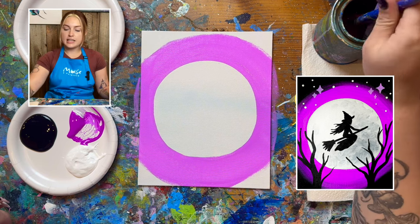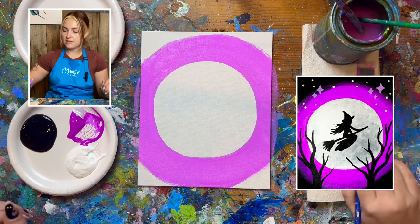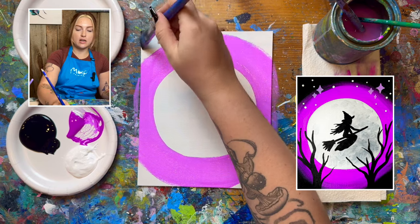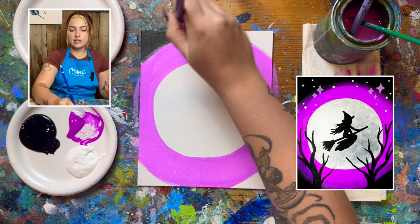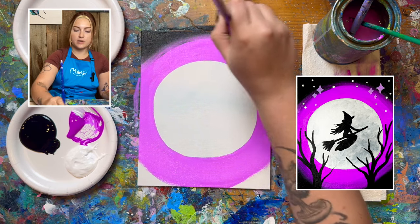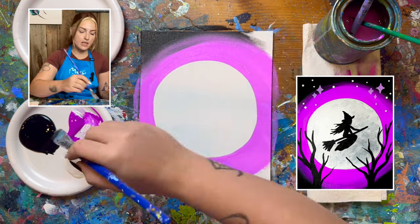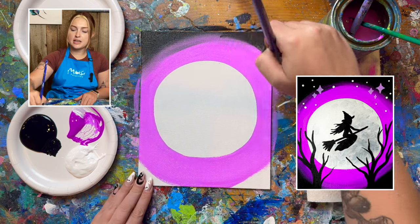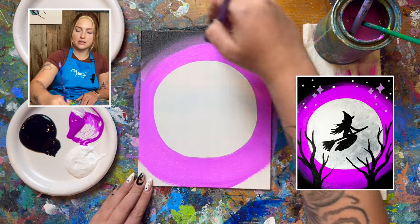Now we're going to get a clean brush and get some black paint. With the black we're going to start along these corners, and when you get close to that purple pinky color you're going to want to very lightly blend the two together in the middle. If your purple paint dried up and it's not blending, go ahead and grab some more purple paint on your brush and that should help blend it all together.